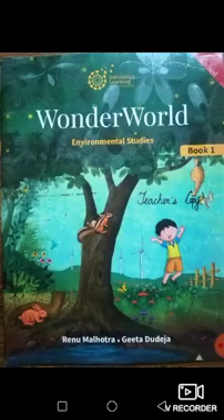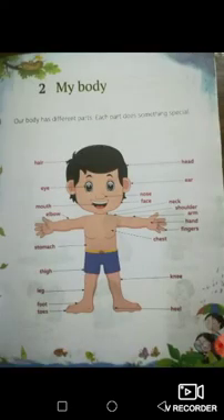Hello everybody, my name is Sir Raphael and I will be teaching you environmental studies. Now everybody take out your Wonderworld environmental studies book one and turn with me to the second lesson, My Body, on page five. Is everybody ready? Let us begin.